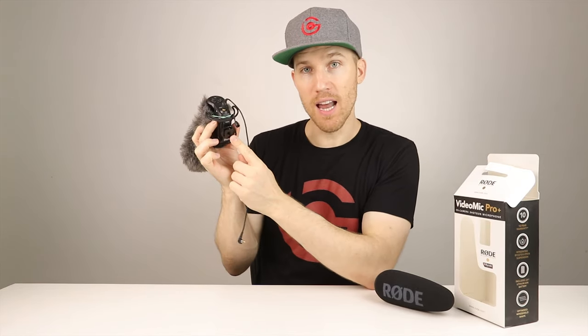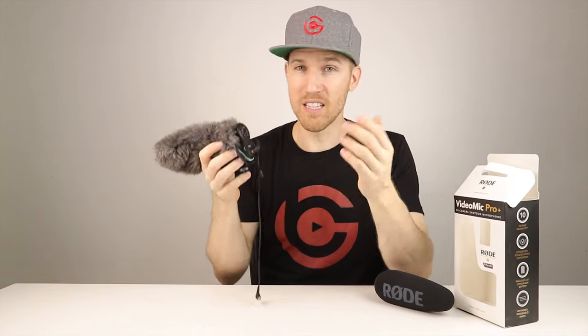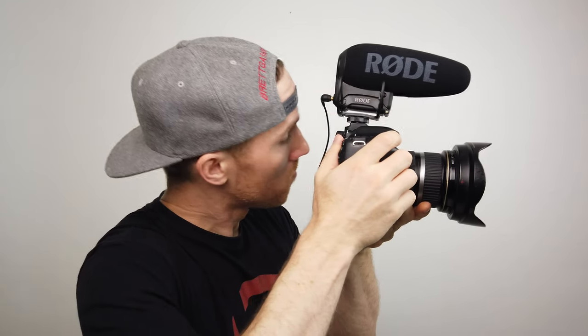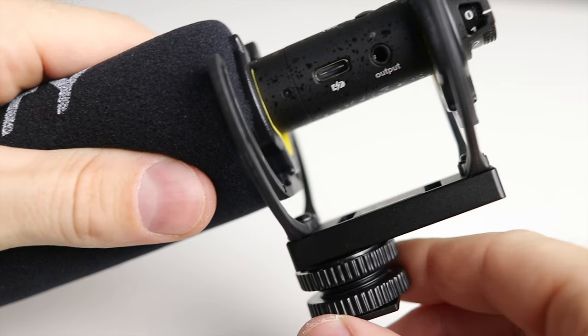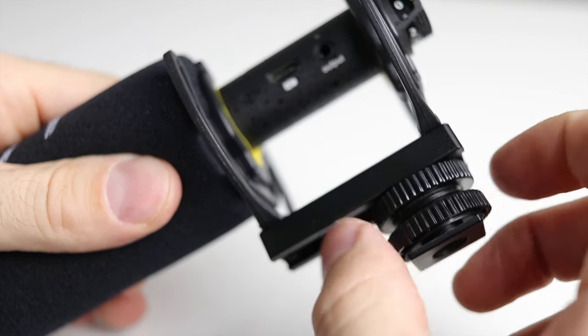Looking closer, the Rode's attachment is nice, but on the Deity what's really nice is you can slide the mic closer or farther away. So if you want to put your eye up to the eye cup when it's super sunny and you don't want to use the screen, as a filmmaker and photographer this is a huge plus. The Rode only stays in one spot, so when you put your eye up to the viewfinder it's kind of blocked. The fact that the Deity slides back and forth is a huge plus for people who don't have a separate monitor when vlogging.